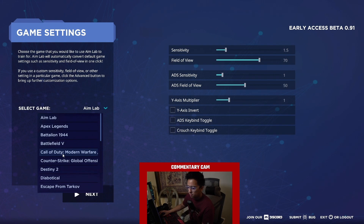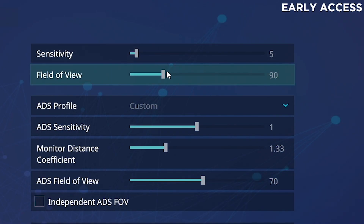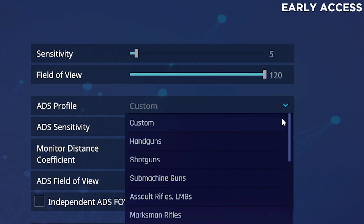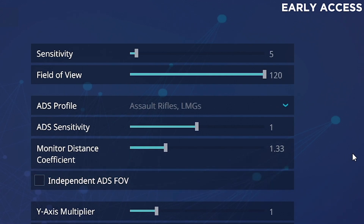So if you're on mouse — for example, if you're on 400 DPI or 800 DPI, whatever the case is, that's going to stay the same. I'm on 800 DPI. I'm going to click Modern Warfare, and then my in-game sensitivity is five. My field of view is at 120, so I'm going to max that out. For ADS profile, on my main account I use Assault Rifles, and my ADS sensitivity is 0.9. Monitor coefficient is 1.3.